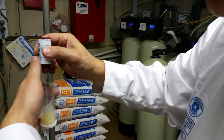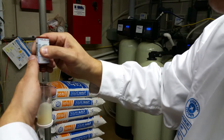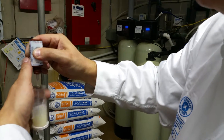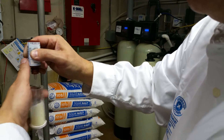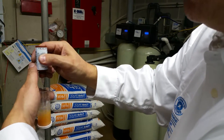Counting drops: 6, 7, 8, 9, 10, 11, 12, 14, 15, 16, 17, 18, 19, 20, 21, 22 drops. I'm going to add one more just for good measure — 23 drops. Each drop is 200 parts per million of sodium. So if we take 23 times 200, we've got 4,600 parts per million of sodium.